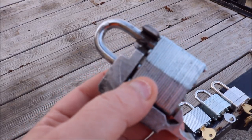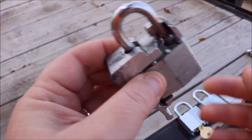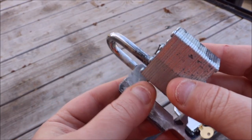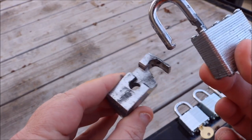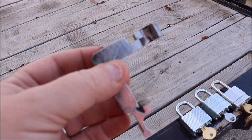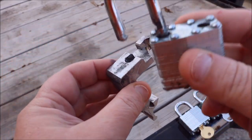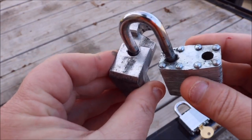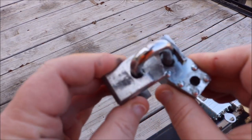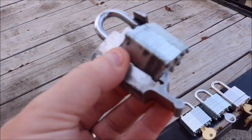Now that you've got your lock pulled out, this is what it should look like. All you simply do is rotate your lock, pull up on it, and pull it out. Then grab your replacement lock, slide the open end in here, turn it down in, and twist it.